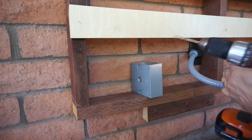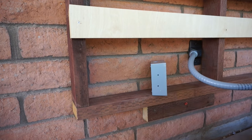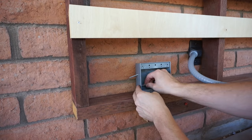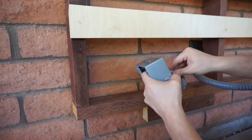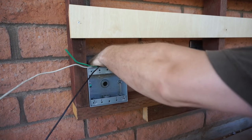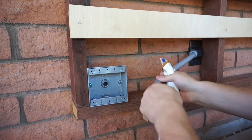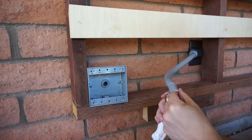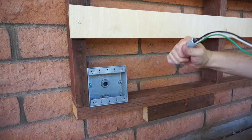I used galvanized screws to attach the new box to the slat wall, since that's pressure-treated lumber. Then I attached a 90-degree connector to the back. It was around this time that I discovered the conduit was about two inches too long, so rather than backing everything out I just cut it in place, being very careful not to nick the wires — and I did it properly with no connections in the way.